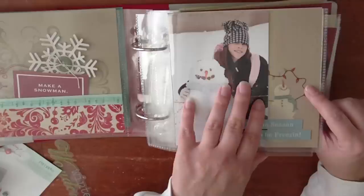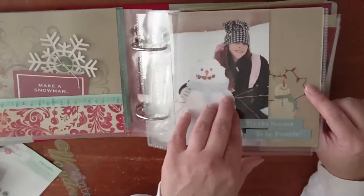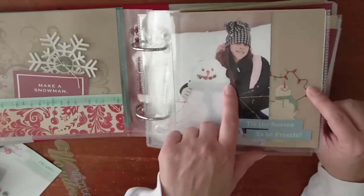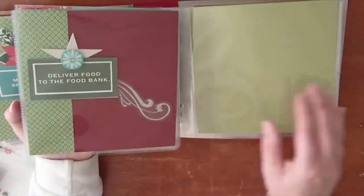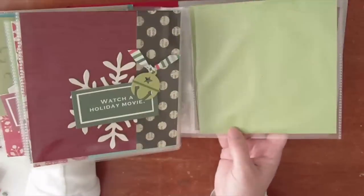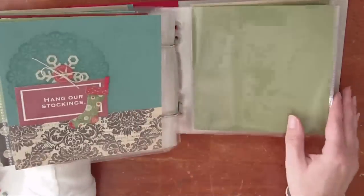The idea behind this album is that you have 25 activities that you can put in any order. As you do the activities you will take the photos and include them. Obviously I haven't done this yet — this is from a picture from last year but I wanted to show you what it looks like. I stuck with the same 3 stamp backgrounds and the same 3 colors: green, blue, and red. And then I just embellished with Little Yellow Bicycle, American Crafts, and My Mind's Eye pages and embellishments.